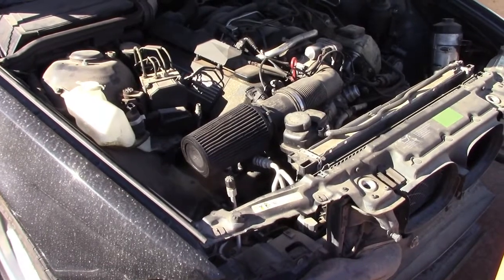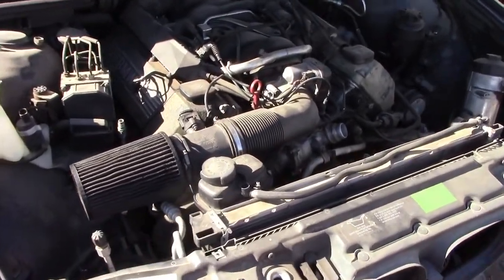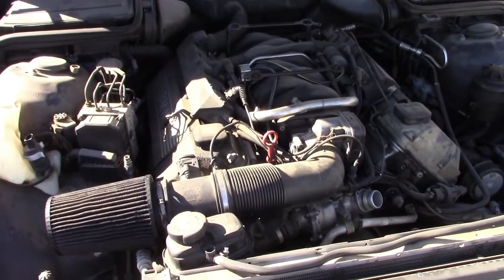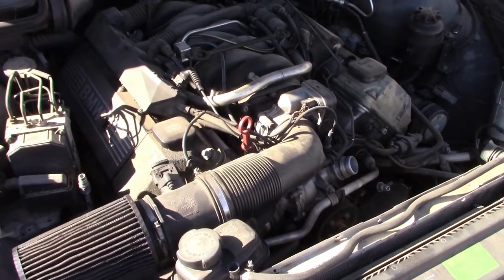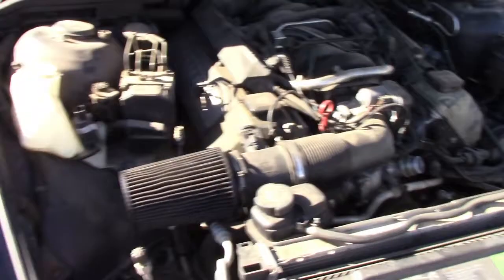Quick video on how to make more horsepower on a 2003 540i with the 4.4 liter M62TUB44 engine. How do you make more horsepower and not spend a lot of money? This is how you do it.